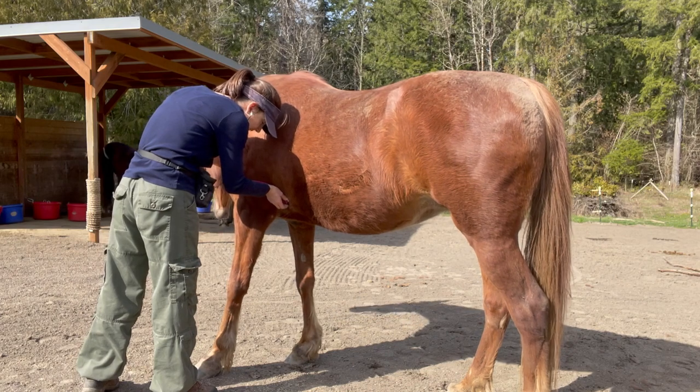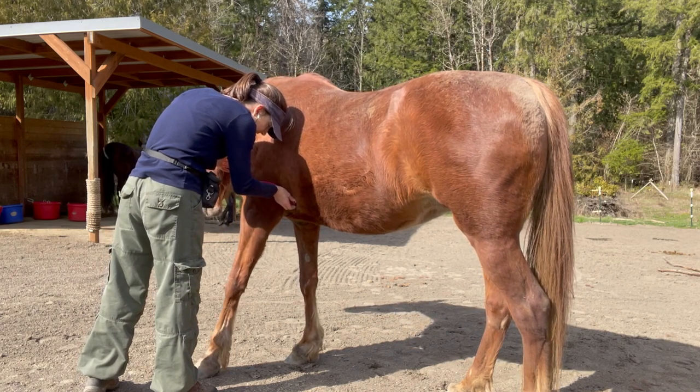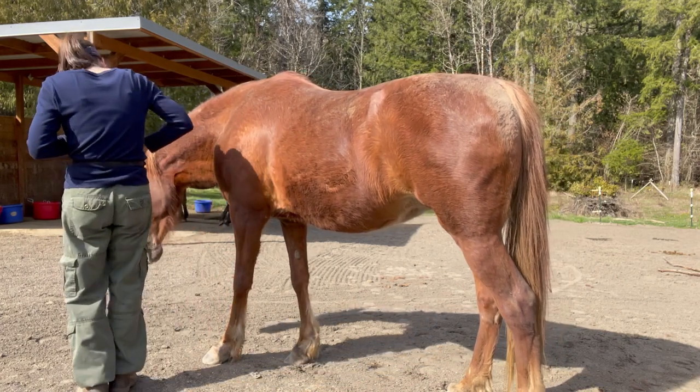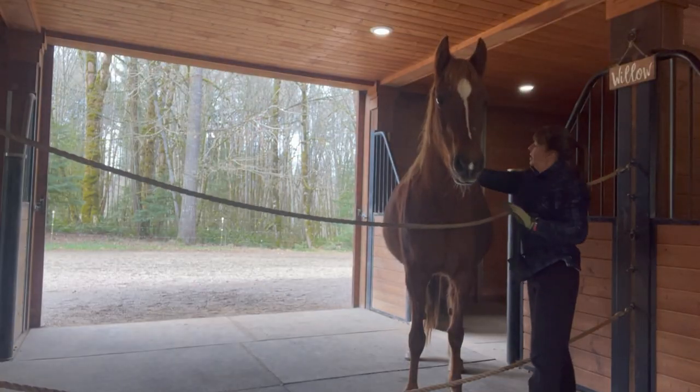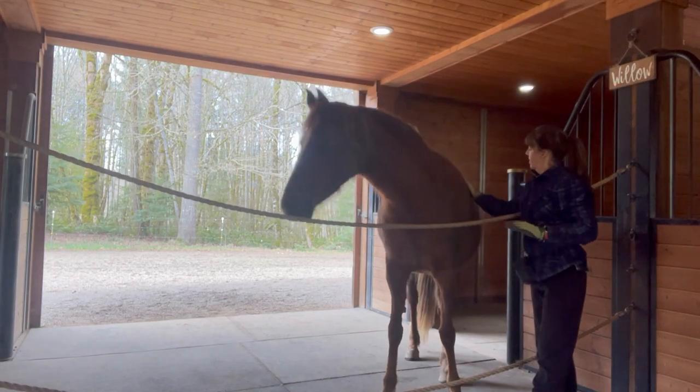When you call your vet you want to give them all of the horse's vital signs, including their pulse. To get the pulse, we place the stethoscope right behind their left elbow on their side. But first, we need to prepare our horse for the stethoscope.